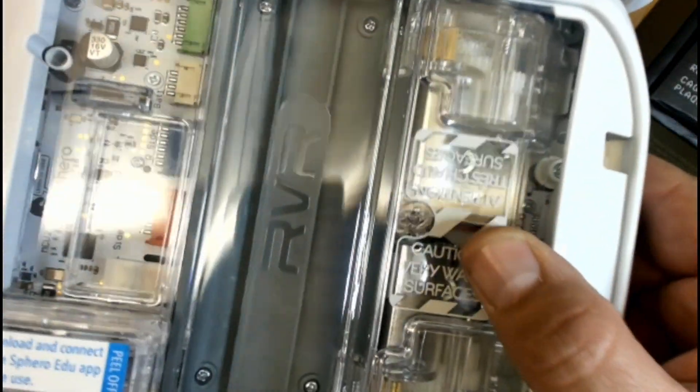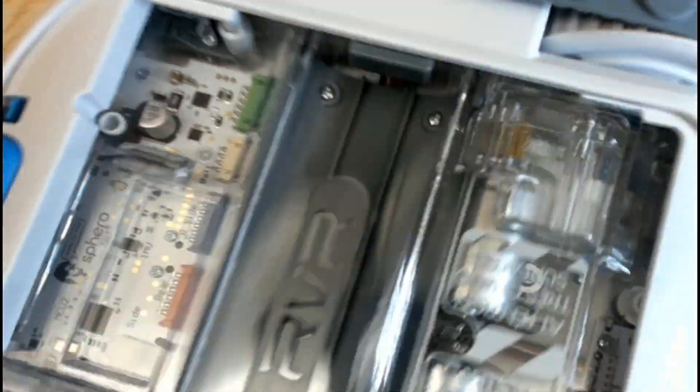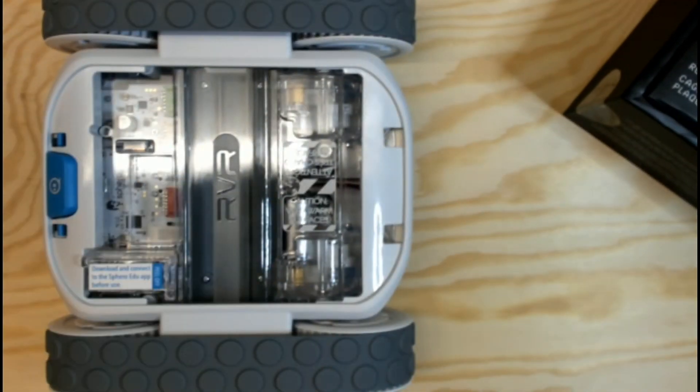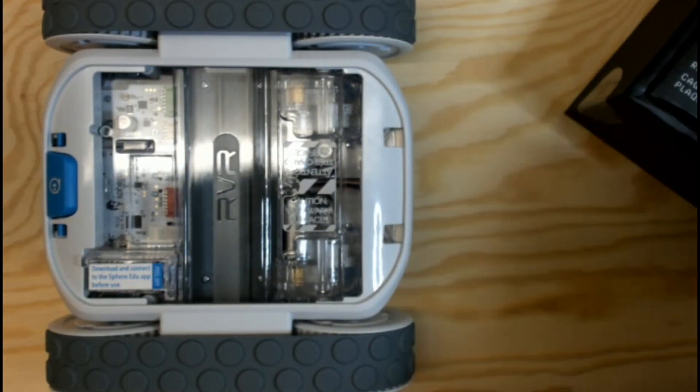You guys are getting to see inside — very cool. You can see the motors and the drivetrain. I think it's four different motors. The batteries go here — I wonder how that fits in. You turn this to take the batteries out. It does come with the battery.